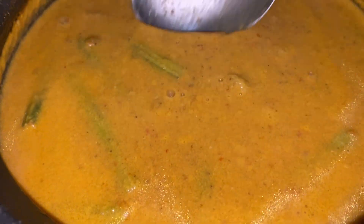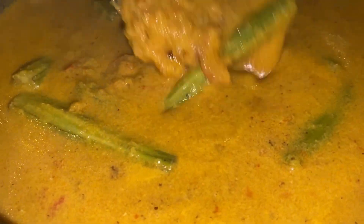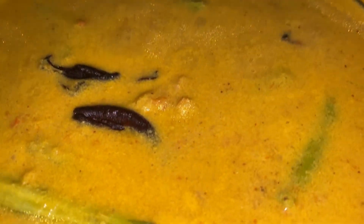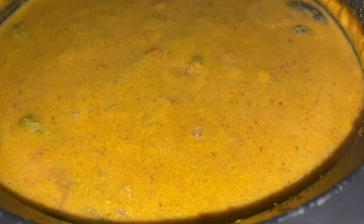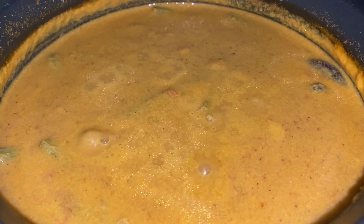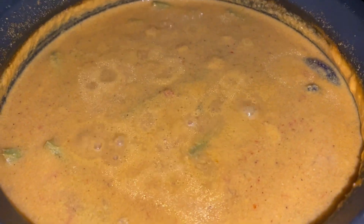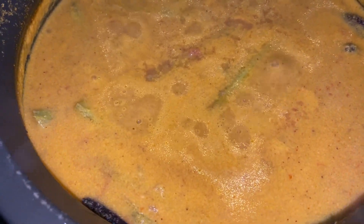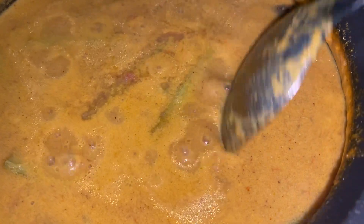The curry has been cooking for almost 15 minutes and the drumsticks are nice and tender. Now it's time to add in about four pieces of kokum, which will add a nice flavor. Finally, add salt to taste — but be careful, because the dried prawns already have salt in them, so add accordingly and taste.